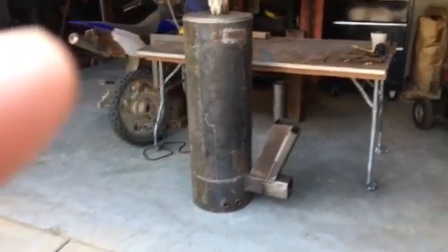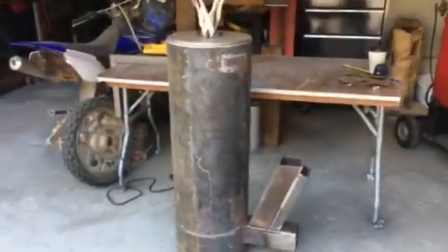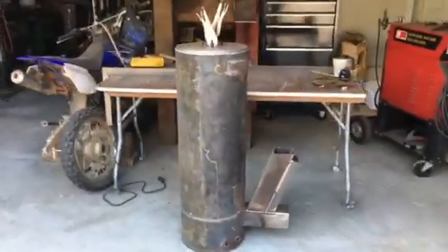I decided to do a little bit more work on my rocket stove space heater. This is specifically to go in the house and exhaust out that window if I need to. If the power goes out I can heat my house and then cook on the top of it.